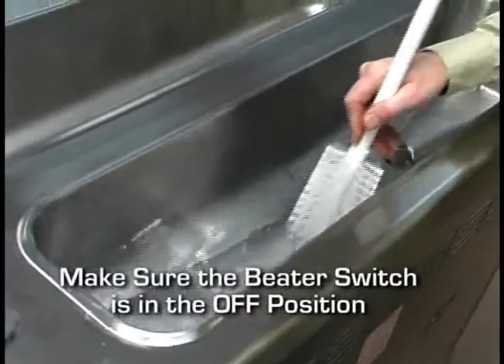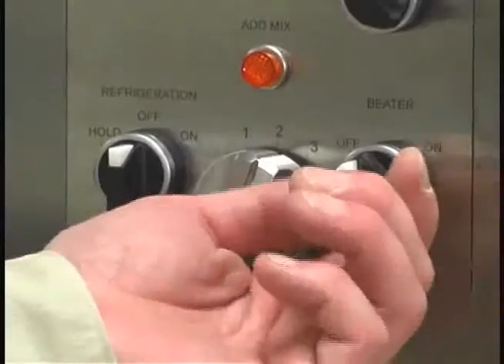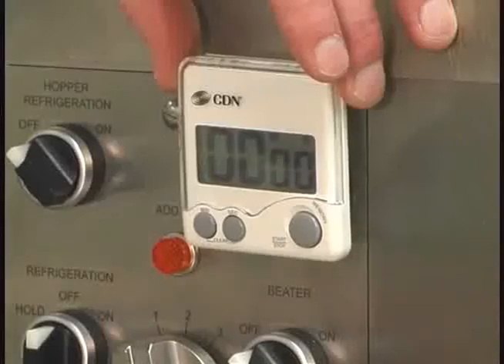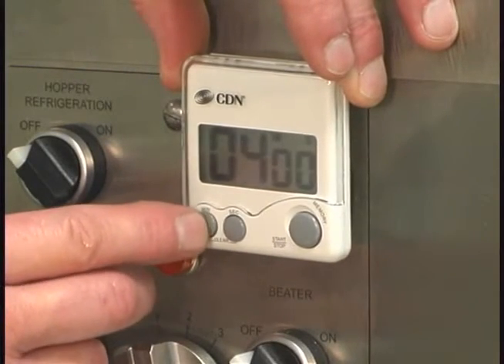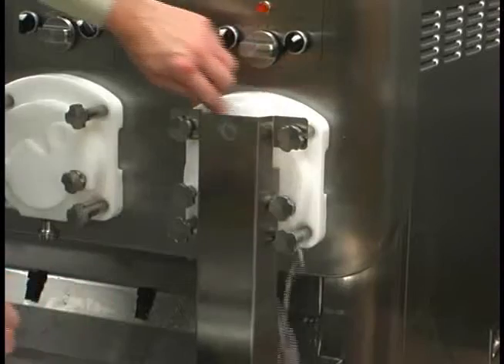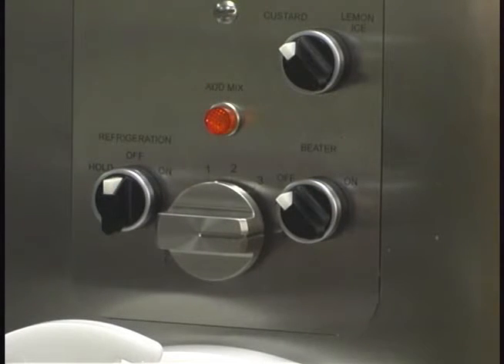Use the draw valve brush to clean the mix inlet hole. Place the beater switch in the on position and set the timer for 5 minutes. After the 5 minutes has elapsed, drain all the solution from the freezing cylinder. Place the beater switch in the off position. Repeat for each freezing cylinder.